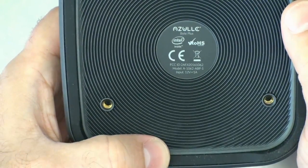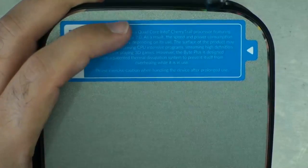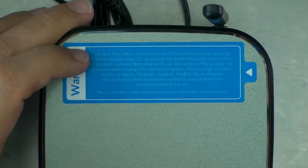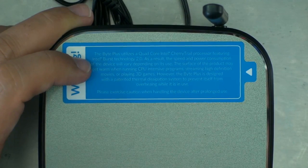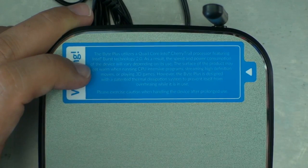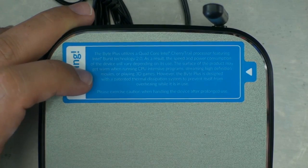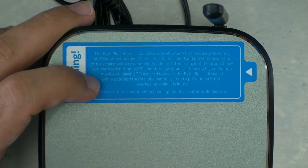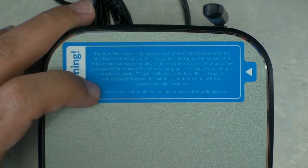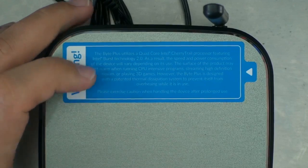The power input is 12 volt, 1 amp. The warning label reads: 'The Byte Plus uses a quad-core Intel Cherry Trail processor featuring Intel Burst technology. As a result, the speed and power consumption of the device will vary depending on its use. The surface of the product may get warm when running CPU-intensive programs, streaming high-definition movies, or playing 3D games. However, the Byte Plus is designed with a patented thermal dissipation system to prevent overheating. Please exercise caution while handling the device after prolonged use.'